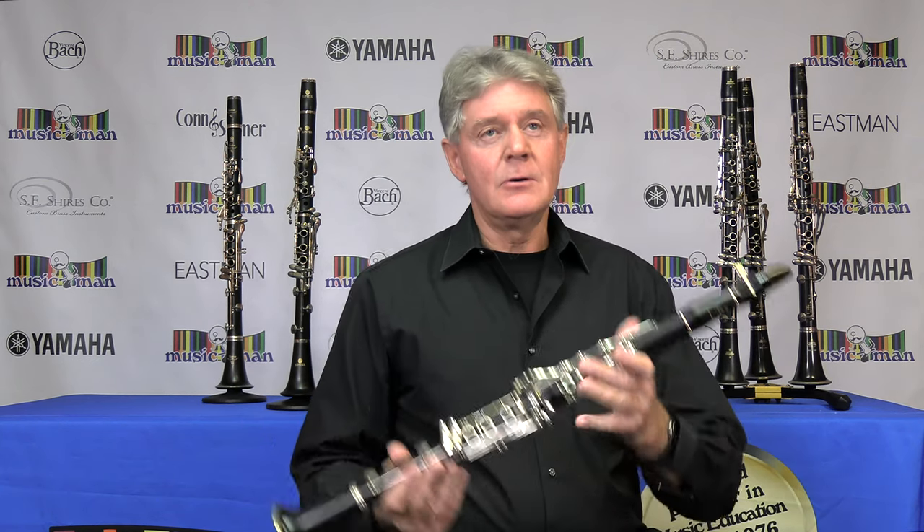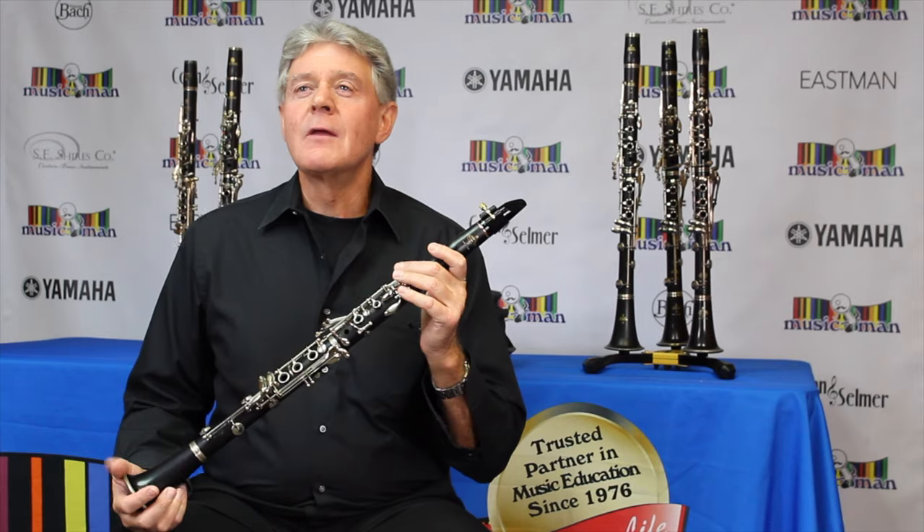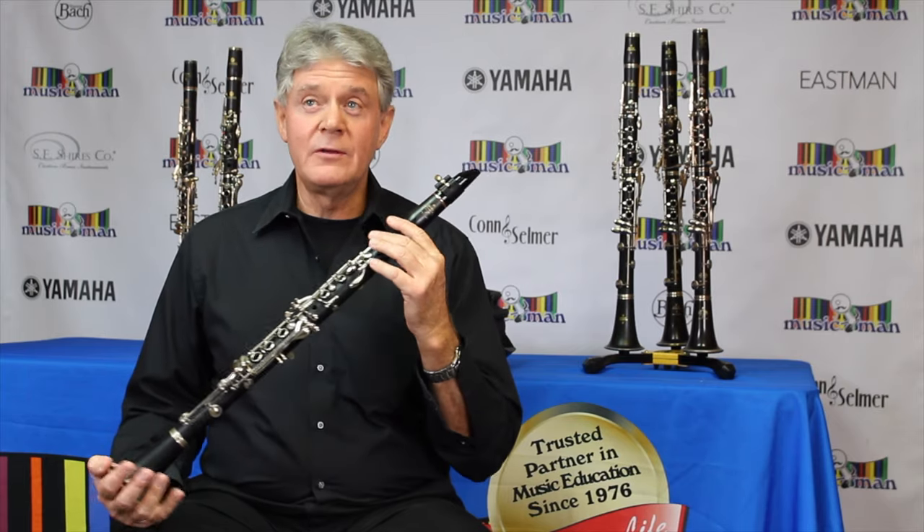Today I'm going to introduce you to the clarinet. Here it is, the clarinet. The clarinet is part of the woodwind family.